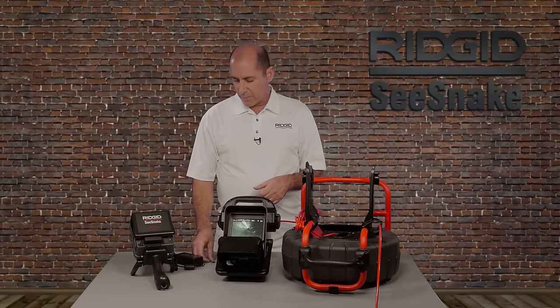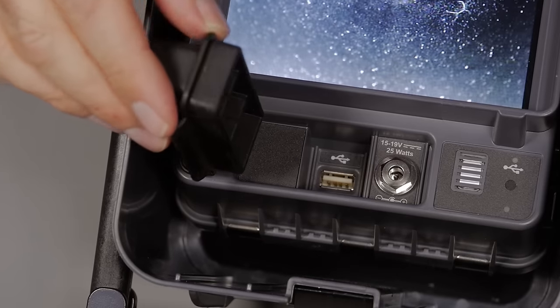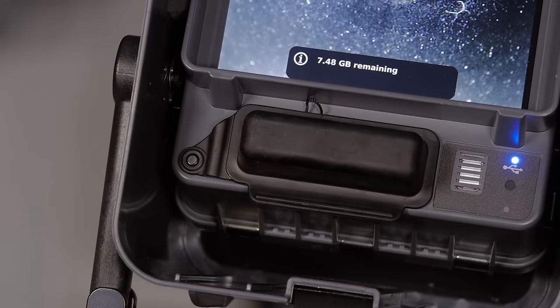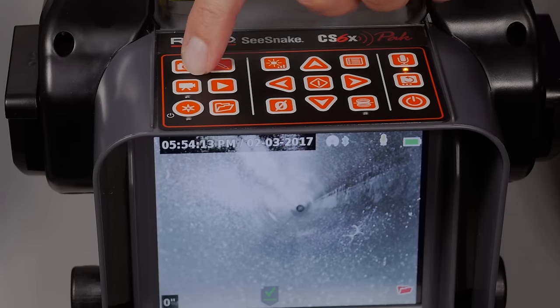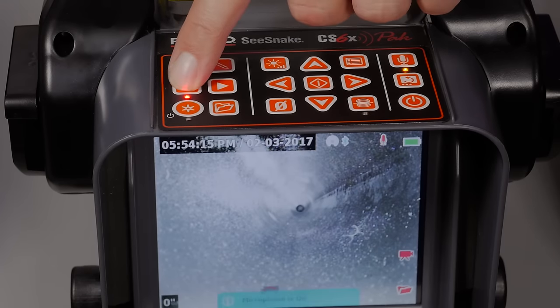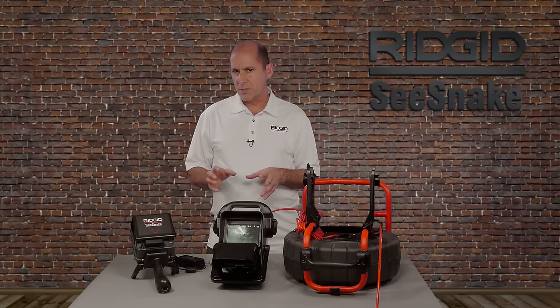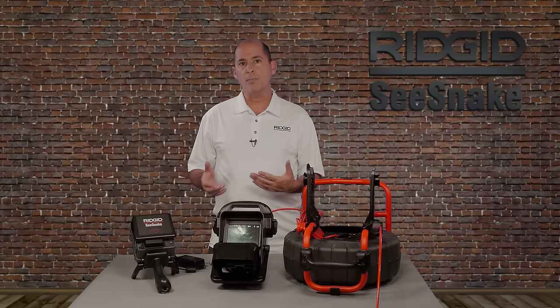To capture media on your monitor, insert a USB drive. The Video key starts and stops standard video recording. Standard video has the largest file size — short clips can usually be emailed, but longer recordings are best delivered on a USB drive or uploaded to a service like YouTube or RIDGID Connect.